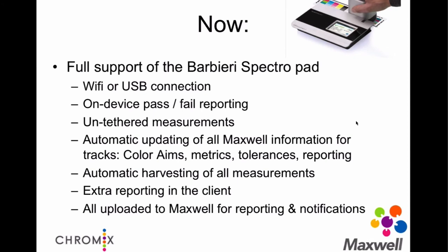We spent a lot of time taking everything in Maxwell — from the color aim to the metrics and their tolerances — and forming it so that it's automatically copied across to the SpectroPad over Wi-Fi or USB, automatically. It pulls the device regularly to harvest any new measurements. It'll do additional reporting in the Maxwell client if you want — if you really want a label printed, the measurements go into the client, the label comes out, and it's fed right into a track in Maxwell just like other measurements. All the reporting, notifications, and that kind of information work. So we fully and seamlessly support this device.